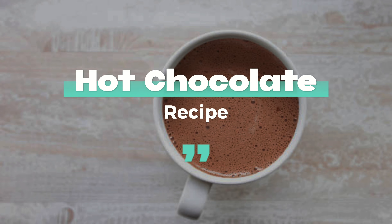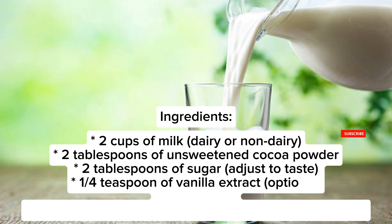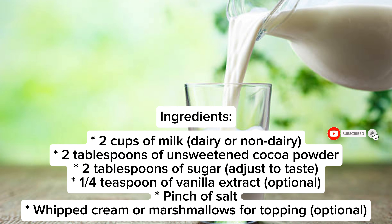Hot chocolate recipe. Two cups of milk, dairy or non-dairy. Two tablespoons of unsweetened cocoa powder. Two tablespoons of sugar, adjust to taste. One quarter teaspoon of vanilla extract, optional. Pinch of salt. Whipped cream or marshmallows for topping, optional.